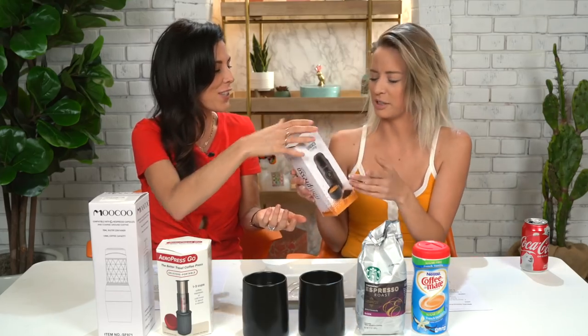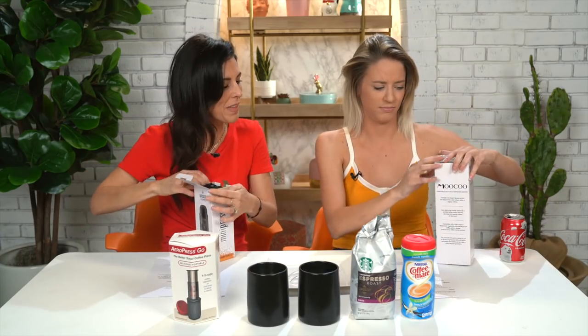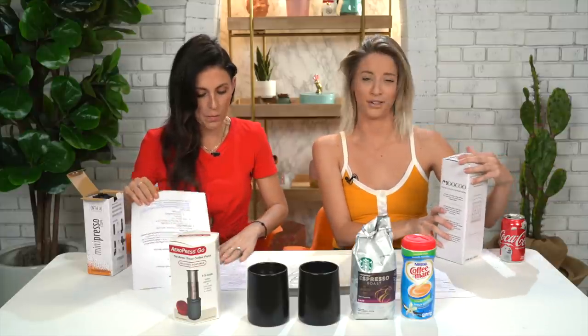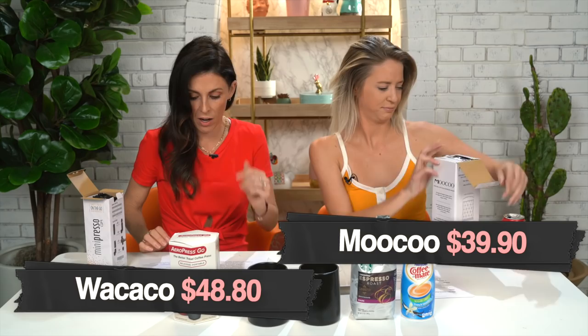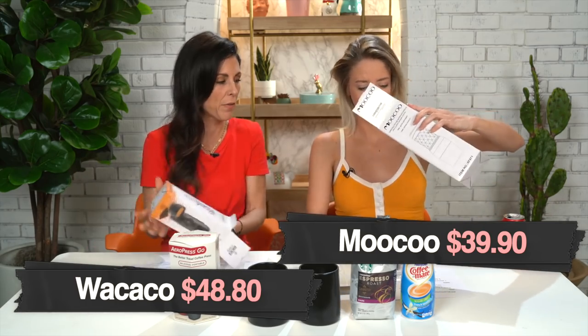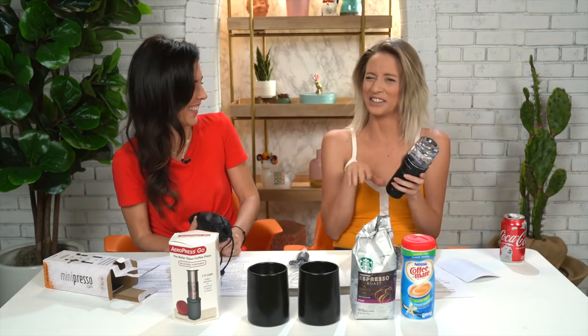Feel how lightweight it is. I thought you were making me smell it — does it smell? Should we do these at the same time? Yeah, let's do them at the same time. So you're opening up the Mooku. They have very interesting names. Yours is under $40 — it costs $39.90. Mine is actually, I think, the most expensive. Mine came with a satchel. Mine looks like a diamond — it looks like a giant ring.